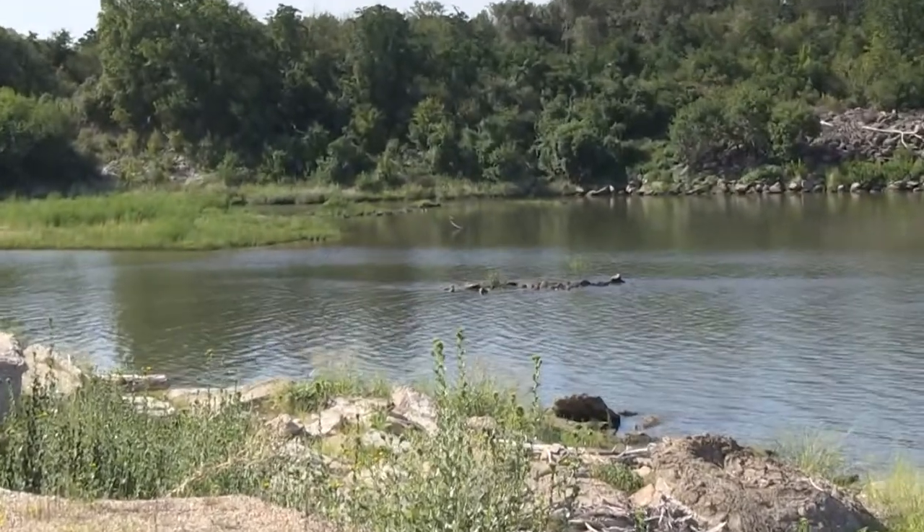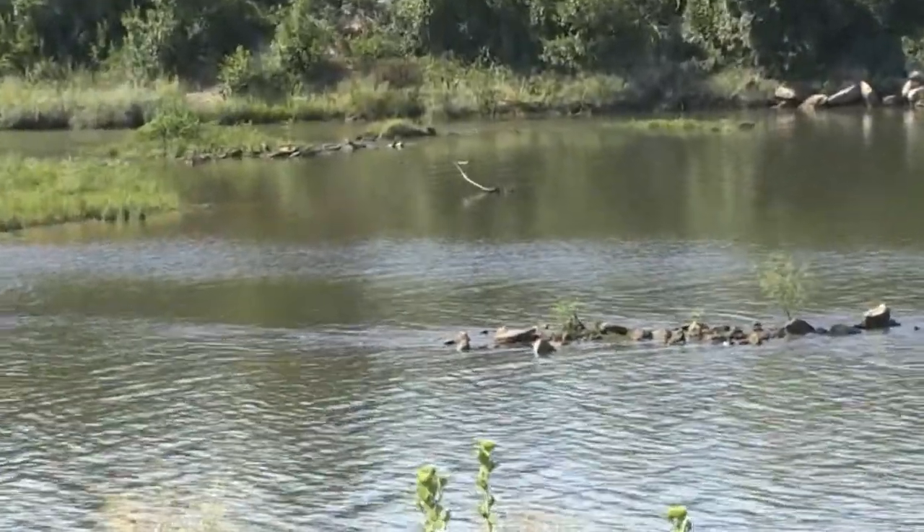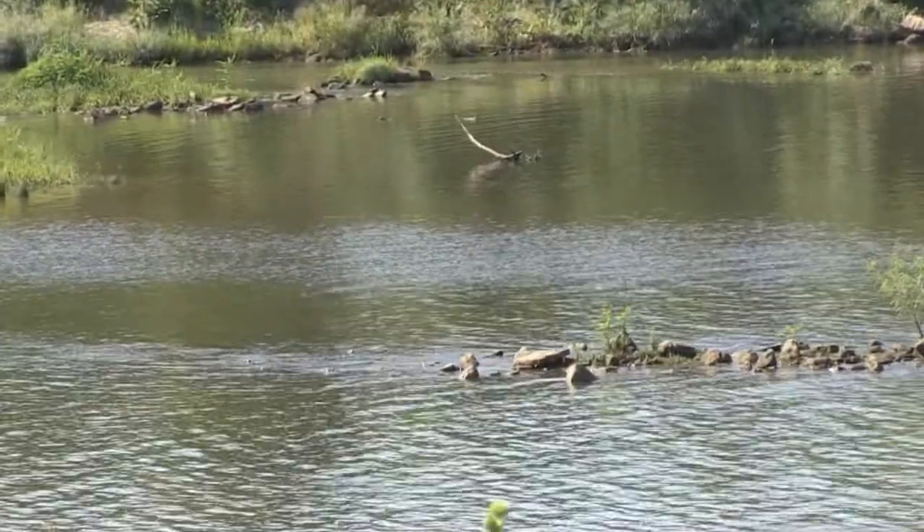The city contracted Fries & Nichols out of Fort Worth to do the dam design, and we were contracted by Fries & Nichols to do the geotechnical investigation. One of the purposes of our geotechnical investigation was to look specifically at part of this dam foundation with the view toward making a determination as to whether it could be reused in the new dam structure. Not having to build this part of the foundation would save the city about $5 million in construction cost on the new structure.